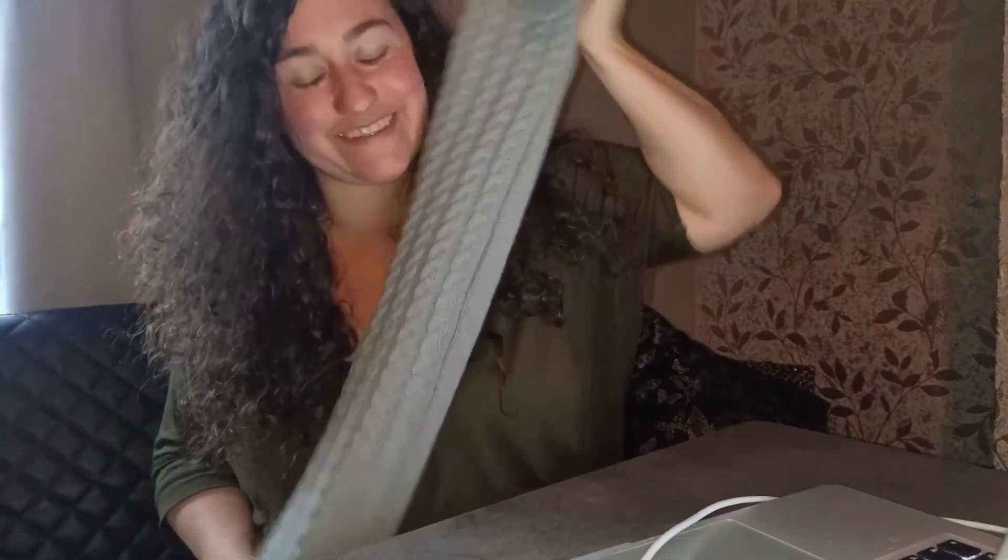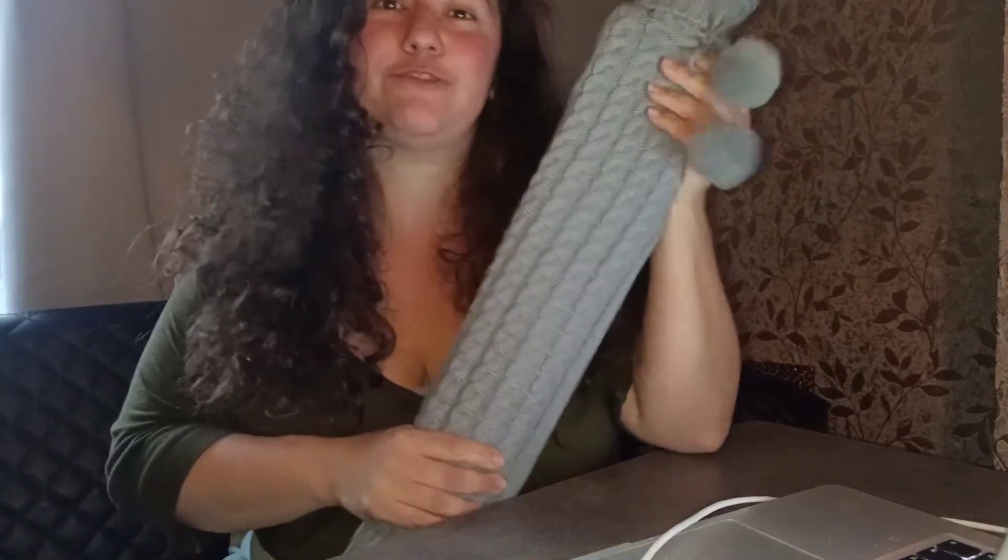Hello, I am going to be doing a hot water bottle review on this long hot water bottle, as you can see, and I'll tell you how to use it safely.